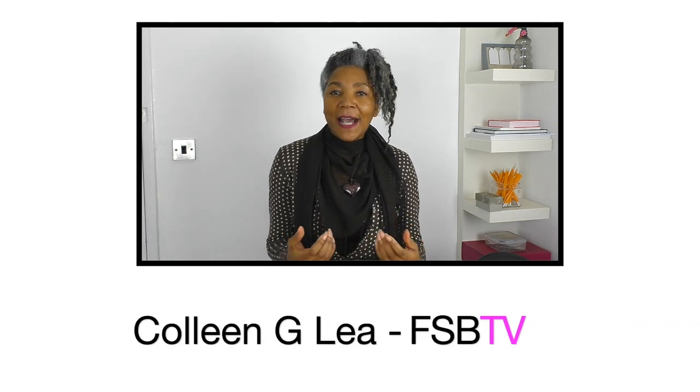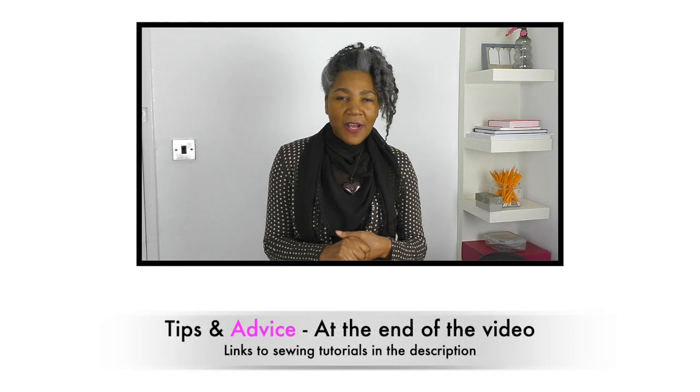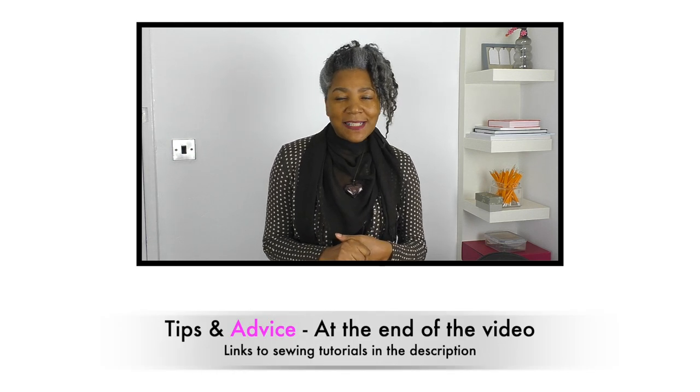If you've been to my channel before you know what to expect, but if you're new, I'm Colleen G Lee and I'm here to inspire, motivate and share ideas for refashioning clothing. Towards the end of my videos I like to give some advice and tips on the project that you're working with, so it's worthwhile watching until the end. You'll also find links to sewing techniques in the description that will help you with your project. Let's get started.